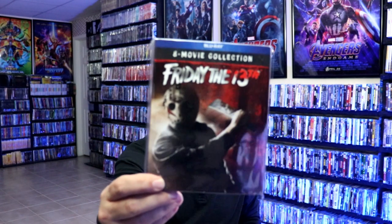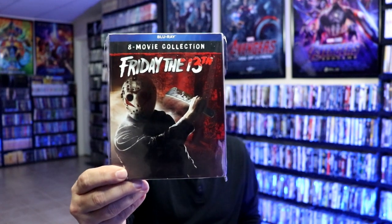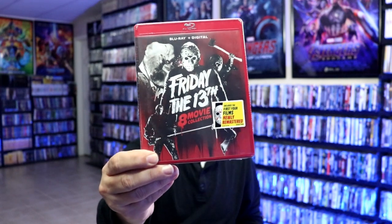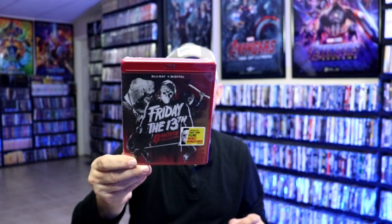I also wanted to take time to show you some of my other 8-Movie Collection releases. I did originally pick up this collection here with a slip cover. And then recently they released it with this red case with Blu-ray plus digital, so I also purchased that one. I got quite a bit of copies of this in the collection. I also, of course, have the Scream Factory release — the nice box set. So I've got plenty of Friday the 13th to watch.